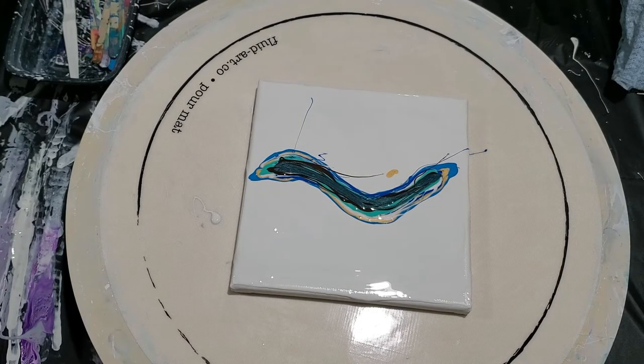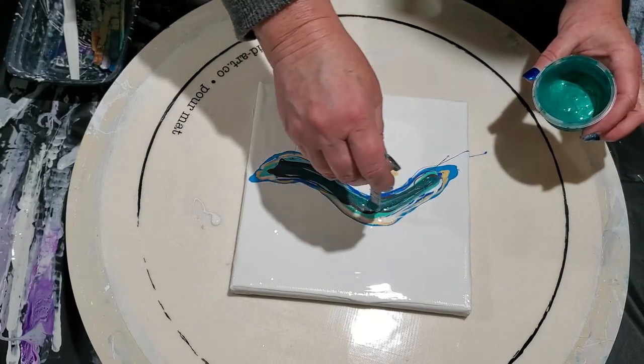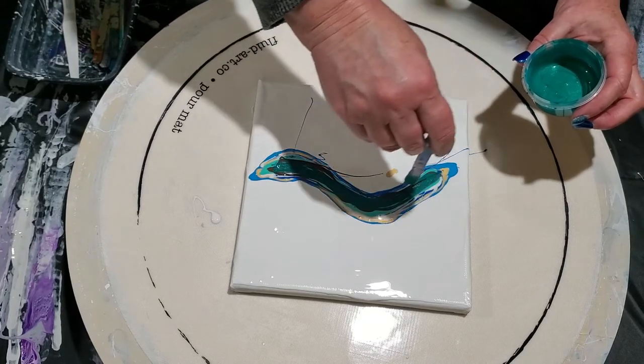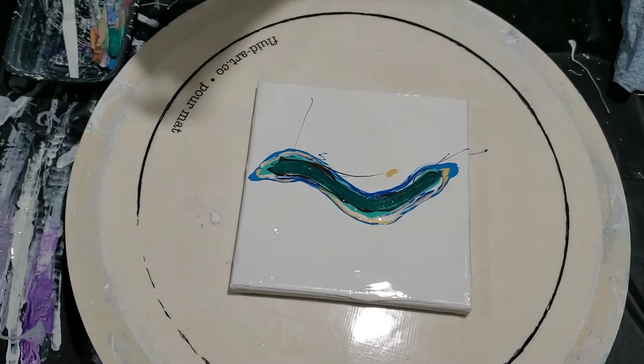The last one we're going to use is Peacock Pigment by Primary Elements. This is going to make an interesting and pretty color palette. Those are our colors. Now I'm going to use the black cell activator — let me get that shaken up.